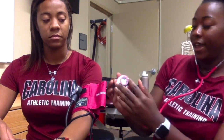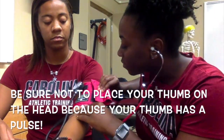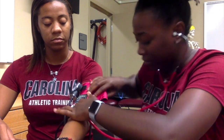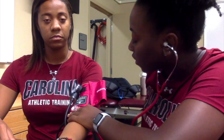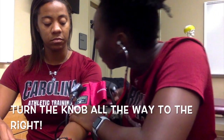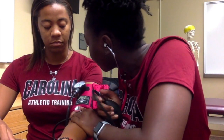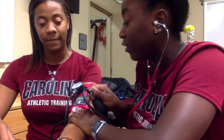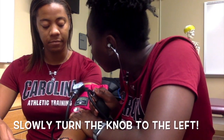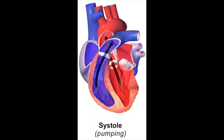Put the head of the stethoscope right on the brachial artery, turn the knob and inflate the cuff to 180 millimeters of mercury, then slowly deflate the cuff. Once you hear the first knock, that's the systolic pressure. Systolic pressure is the amount of pressure in your arteries during the contraction of your heart.